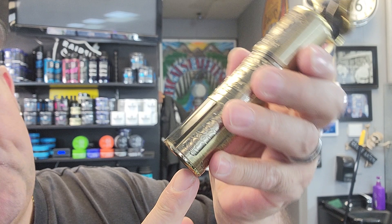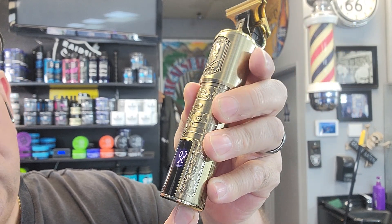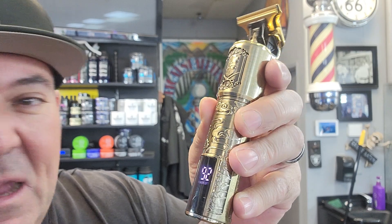Check out the body of this thing — it's all embossed, it's all metal case. It comes with a digital screen right here on the bottom. Look at that — it tells you how much charge you have. 92% and I haven't charged this thing up in months and it's still good.